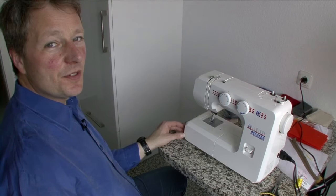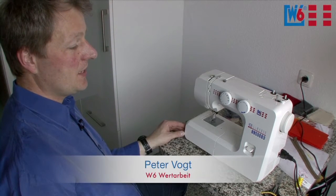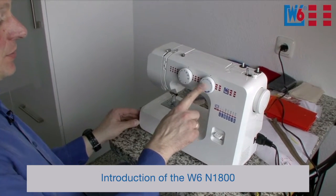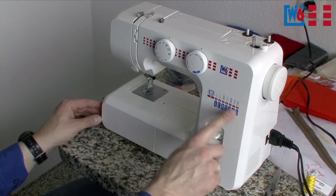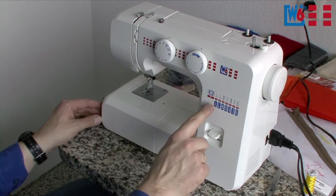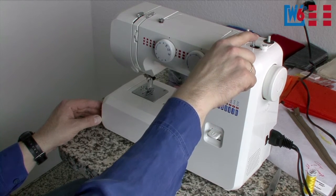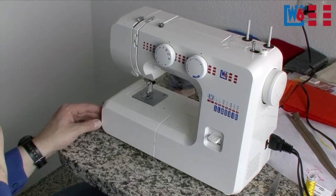Ladies and gentlemen, today I'd like to show you the W6N1800, the entry-level sewing machine from W6 Wertarbeit. This is an extremely robust mechanical sewing machine equipped with two adjusting wheels. With the left dial you set the programs you want to sew, and with the right dial you set the stitch length. If you set it to a stretch stitch, you can use the lower stitches, which are perfect for stretchy fabrics. We have the bobbin winder up here, which is used for loading the bobbin with thread. This machine comes with a spool rack with two pins, so we can also sew with twin needles.